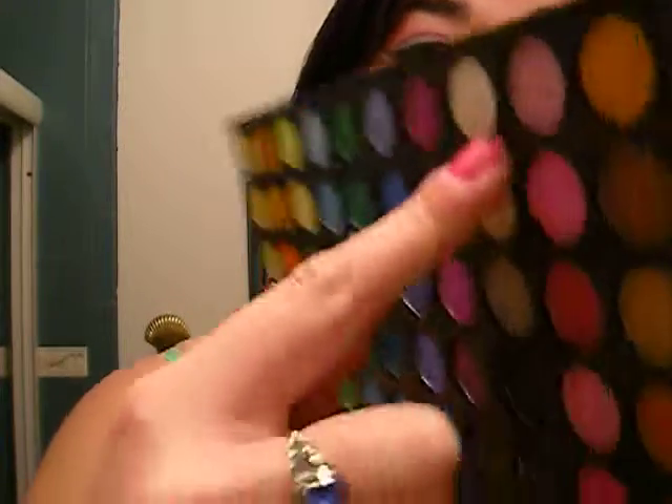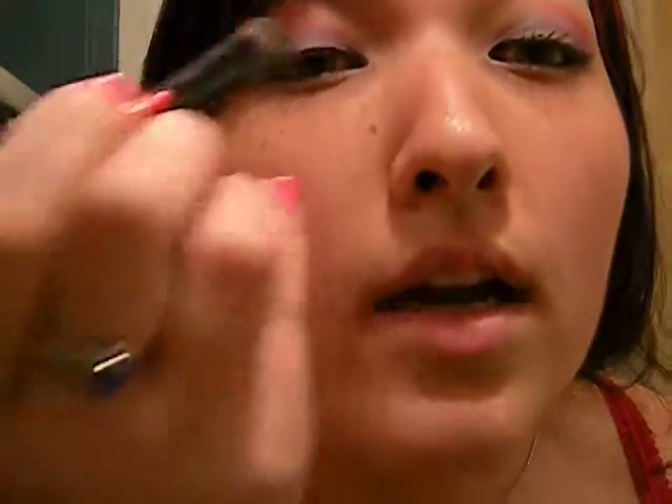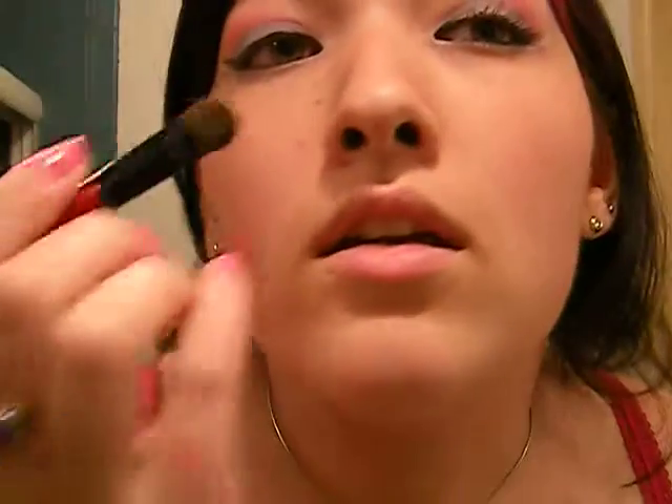And then we are going to go back with our eyeshadow brush and take this white, and put it in our inner tear duct and also as our highlight color by our brow bone, like so.